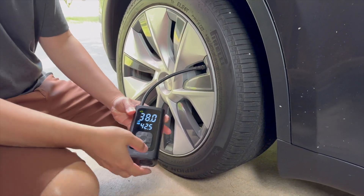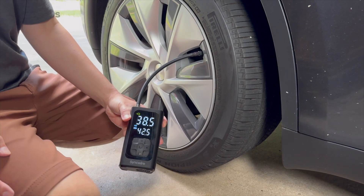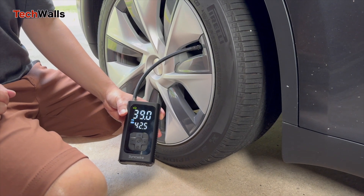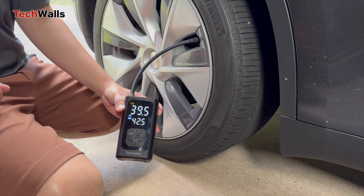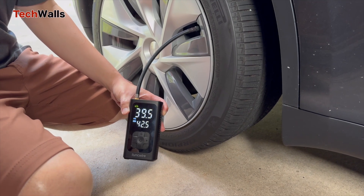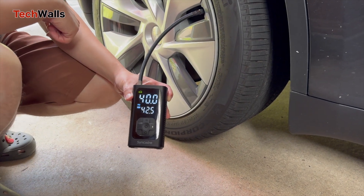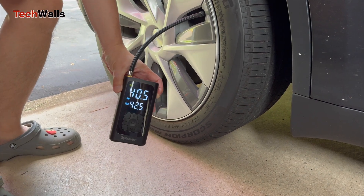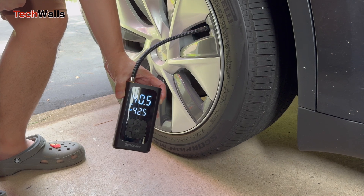Maintaining the correct tire pressure is very important for the performance and safety of your Tesla. Tesla vehicles are equipped with a tire pressure monitoring system that automatically displays the current tire pressures on the car's touchscreen. However, if you've recently inflated your tires or the system hasn't updated, you may need to refresh the readings manually.